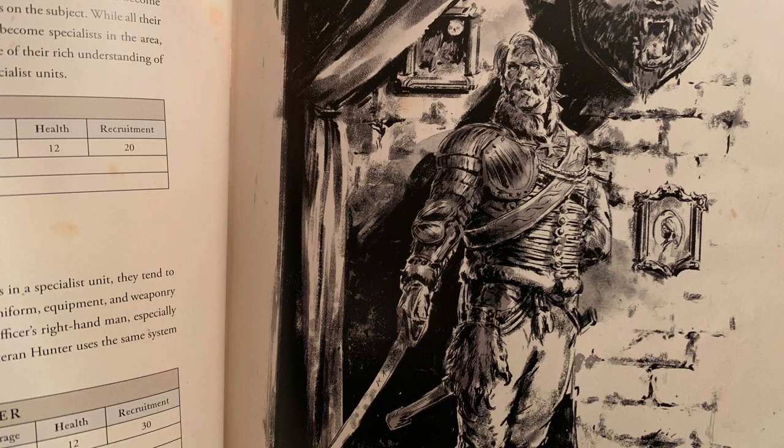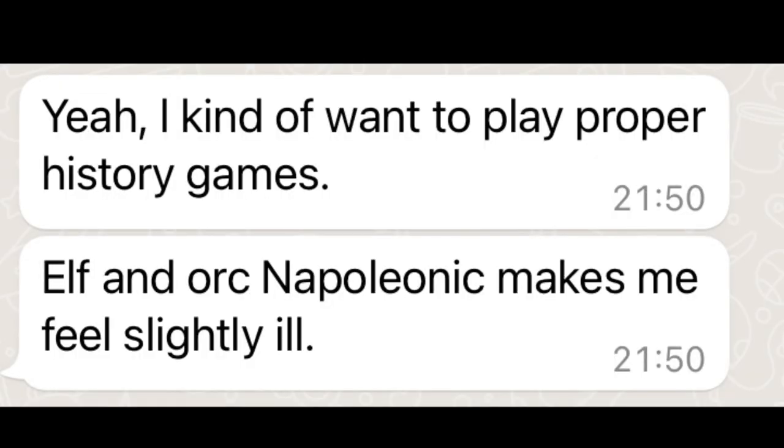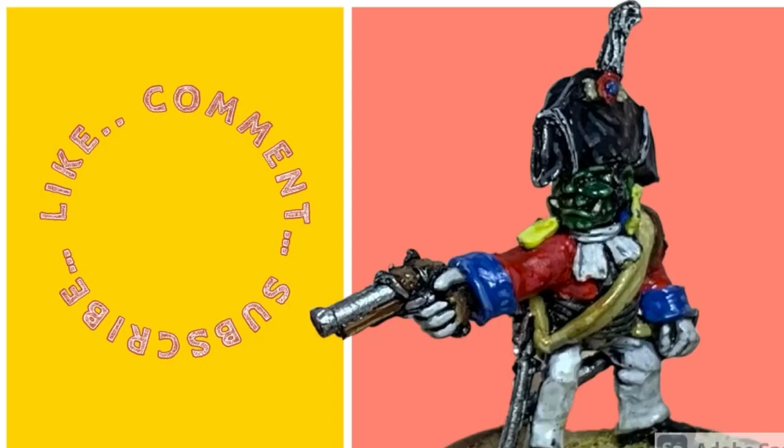How likely is it that I'll actually get a game of this one day, even if I go through all the trouble of prepping and sprucing up all these ancient miniatures? I asked the person in my local gaming group most likely to play a game like this what he thought — and I might have to work on him. Thank you for bearing with me to the end — you know what to do, see you soon.